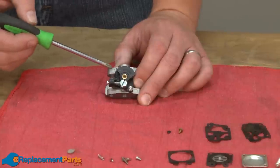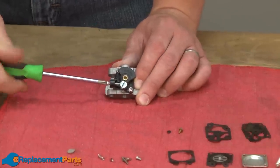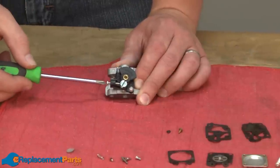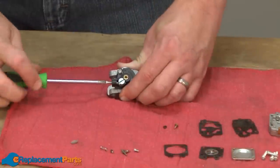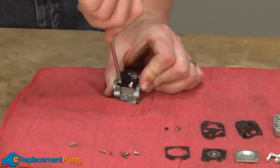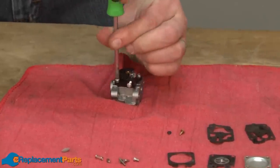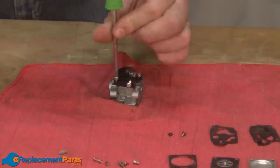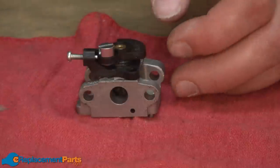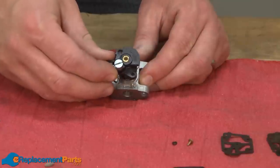I'll use a small pick to pull the jet away from the carburetor body as well as its O-ring. On the top of the carburetor body, we find the throttle body. I want to remove it. First, I'll back off the idle screw so that I can get access to remove this screw. With the screws removed, now I can pull the throttle body from the carburetor body.